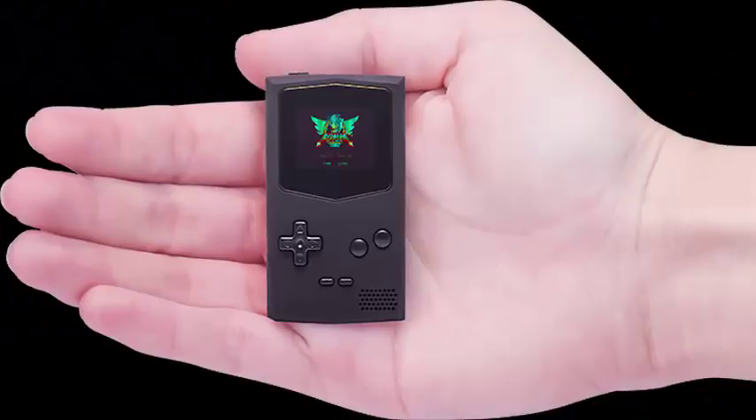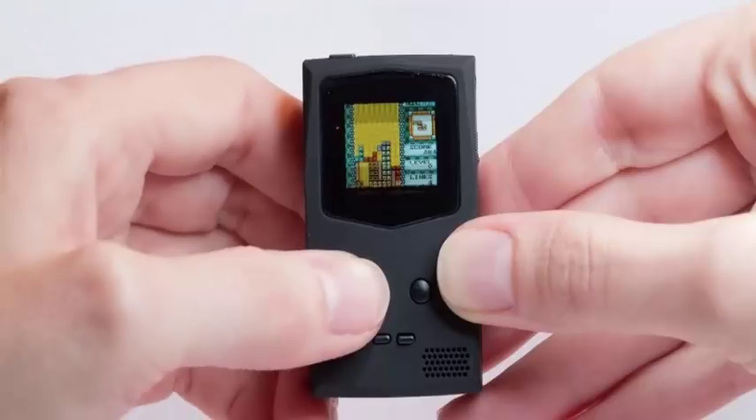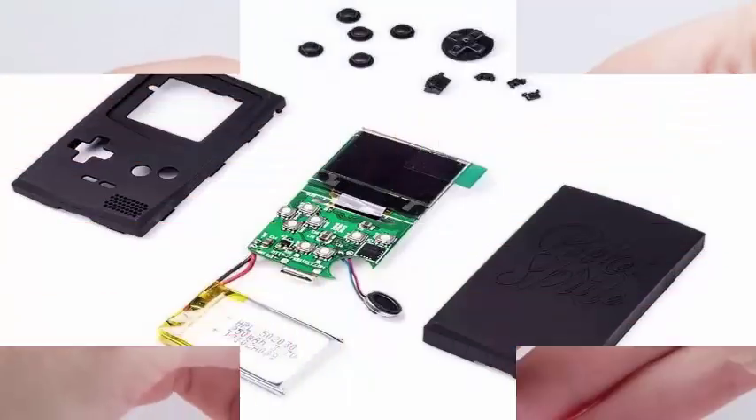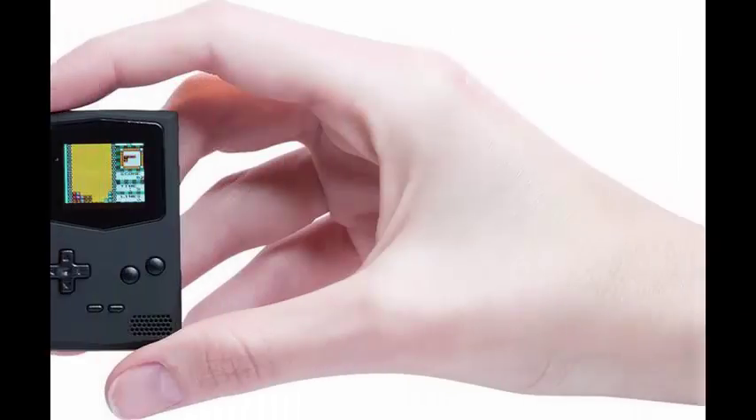Interestingly, the PocketSprite is not the only pocket Game Boy. There are a lot of competitors, including the PocketStar which is also crowdfunding on Kickstarter, the 8-bit Arduboy based on Arduino, and the BitBoy Mini handheld device that copies NES.